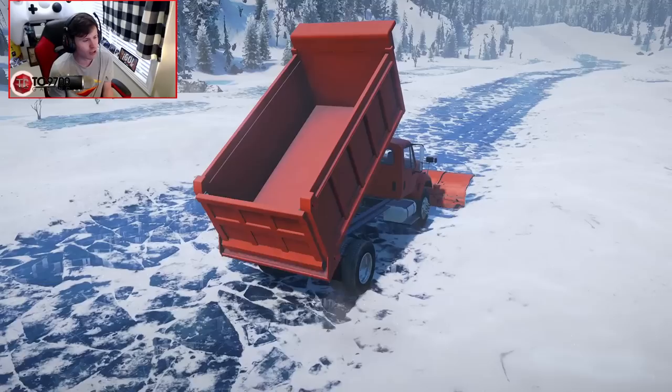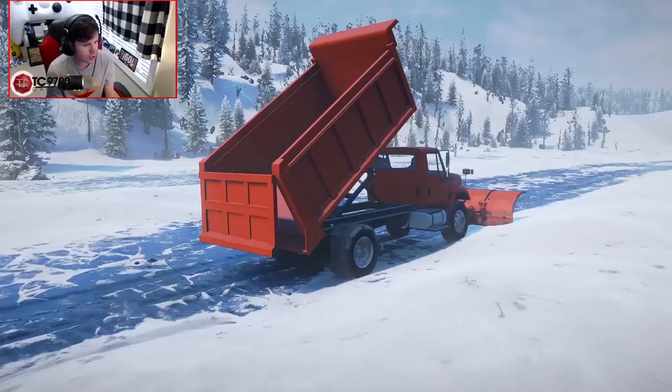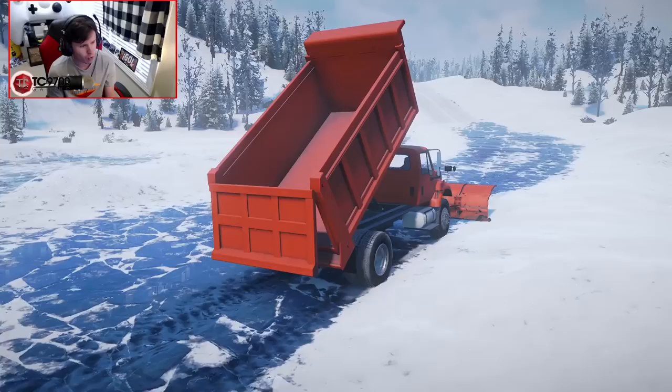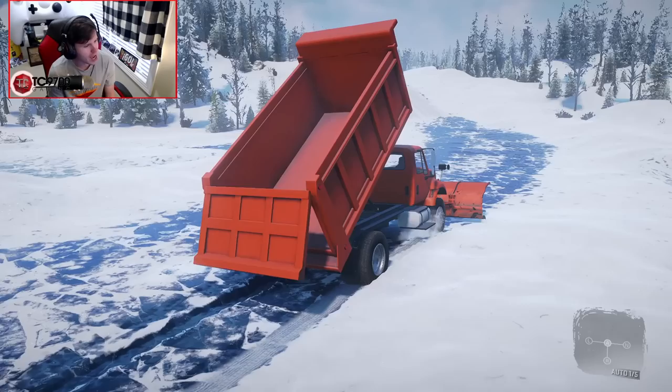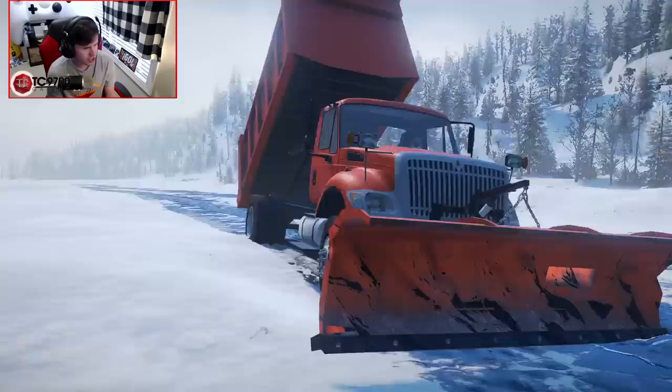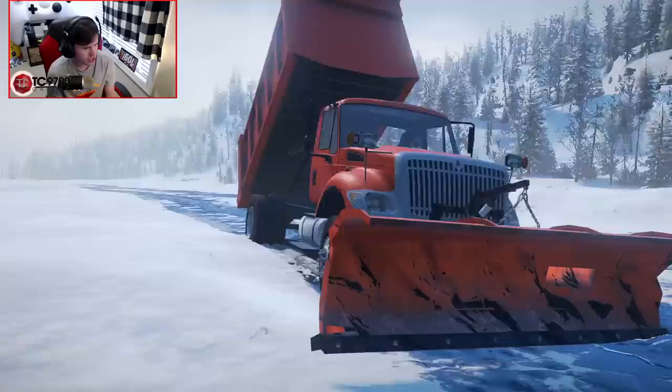Let me see if we can make our way just a little bit further back. It is probably kind of realistic, the amount that the cab shakes whenever the plow scrapes along the ground or surface. If there are any plow truck drivers out there in the comments, let me know if that cab shaking is realistic at all. Oh no — oh God. I think I know what's happening. These trucks need some bigger fuel tanks. Couldn't even complete a full afternoon of work without running out of fuel.